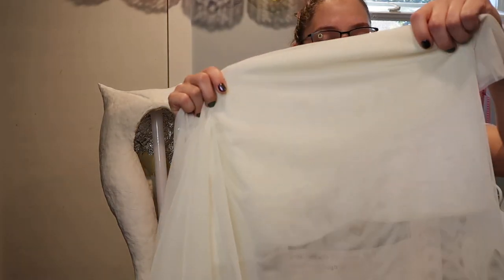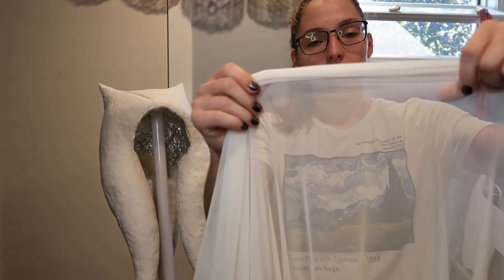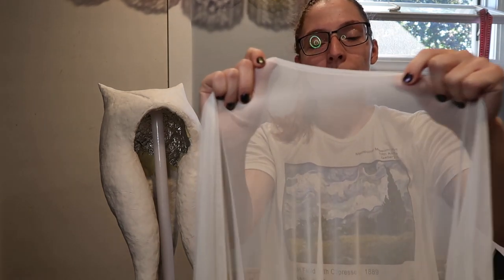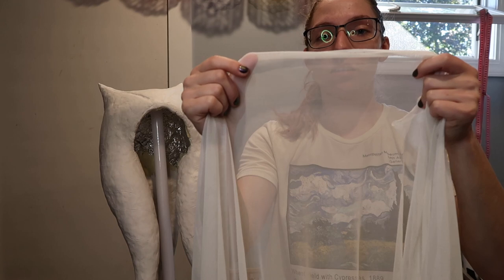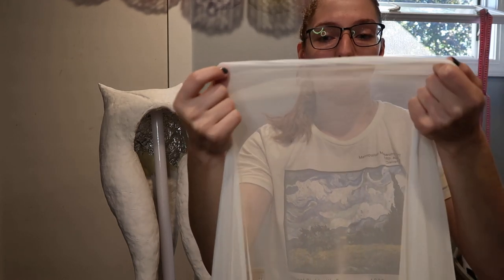And finally, I have this — it is a power mesh fabric, the kind you find in athletic wear. The reason I have this is because silicone can be pretty fragile itself, and so I will be putting this in between layers of silicone to help strengthen it and help prevent rips and tears from happening.